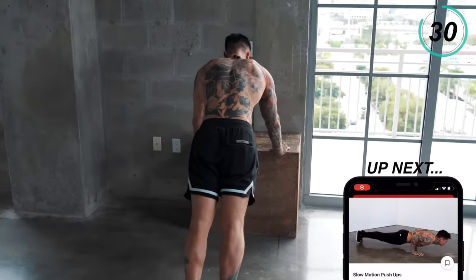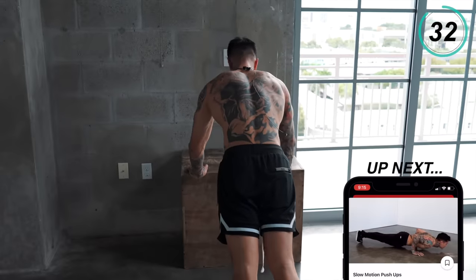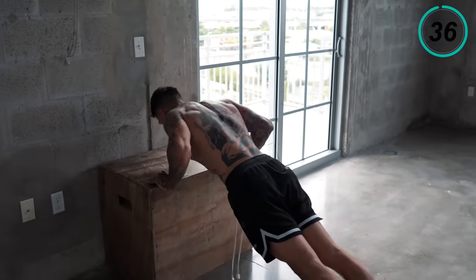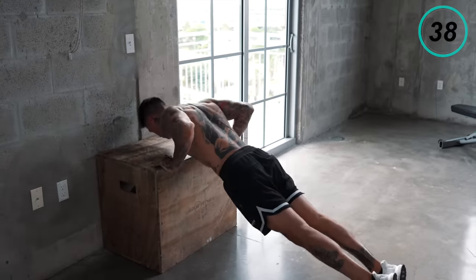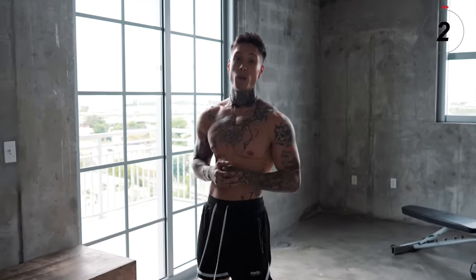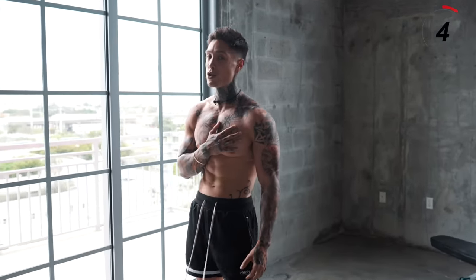Last 10 seconds — give it everything you got. We just have one more exercise to go emphasizing on our chest.